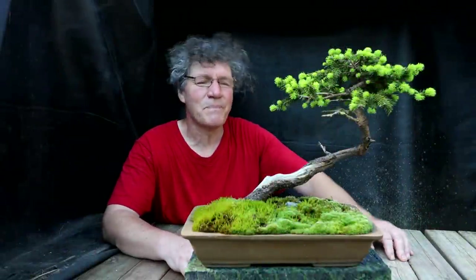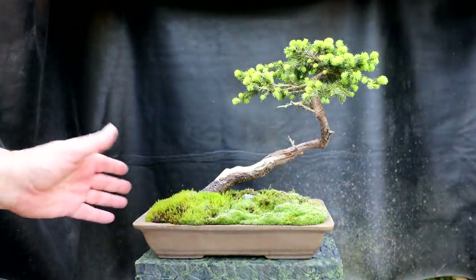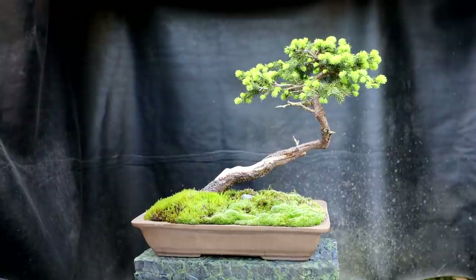Hi everyone, Nigel Saunders here. Today we're going to start by working on my bird's nest spruce. My bird's nest spruce is looking really good with the new spring growth on it. I'll spin it around so you can see it from all angles.